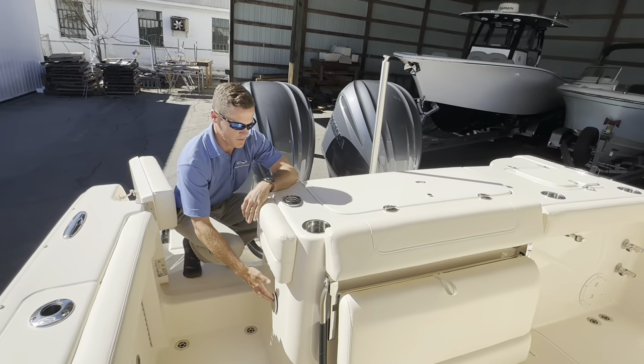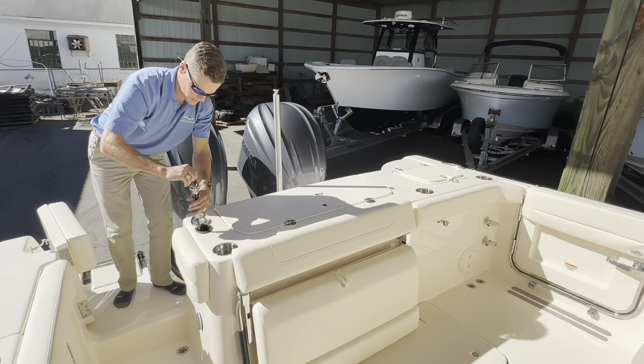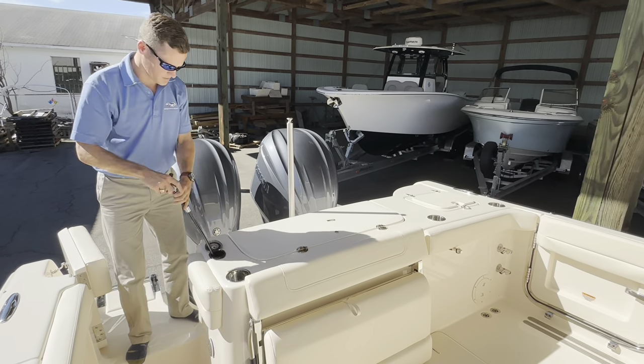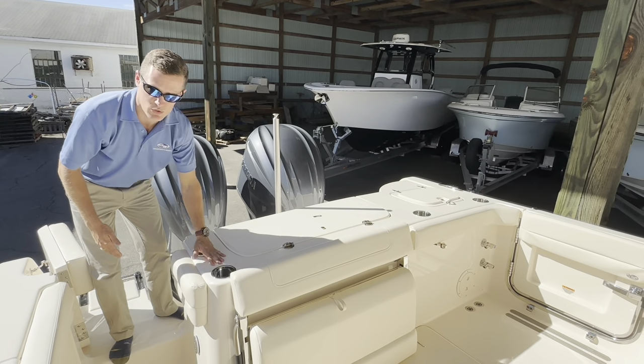As you enter the boat, you have a nice fresh water shower with 32 gallons of fresh water available — great for rinsing your shoes off, rinsing the deck, or rinsing fish blood off. You also have raw water wash-down available in this boat as well.